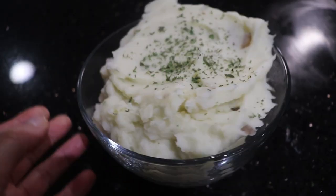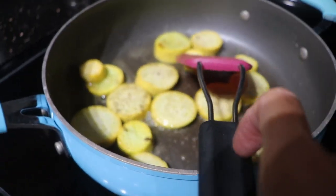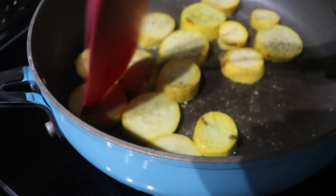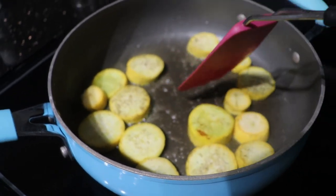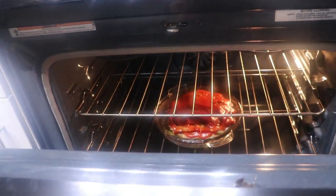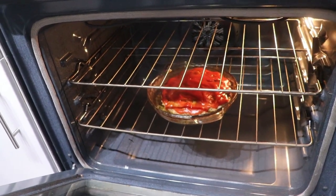My mashed potatoes are done, topped with some extra parsley. In the pan over yonder I've got my squash going — just a little butter, salt and pepper, and a dash of onion powder. My meatloaf is ready so I'm going to take it out of the oven. Alan's about to pull in — I'm ready to eat!